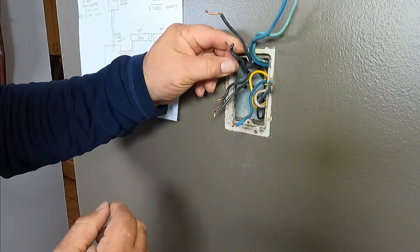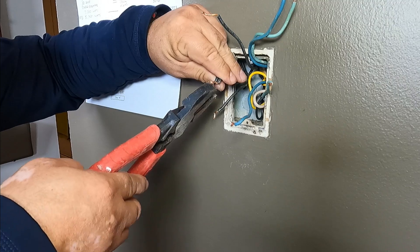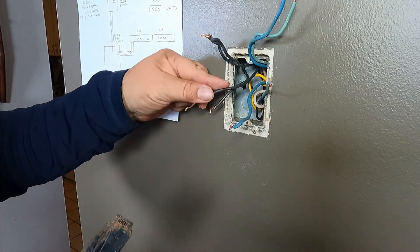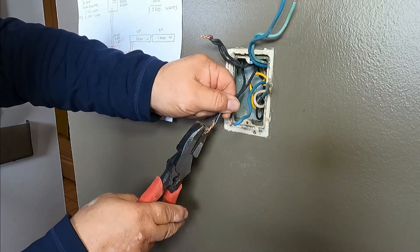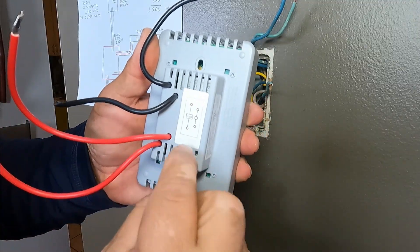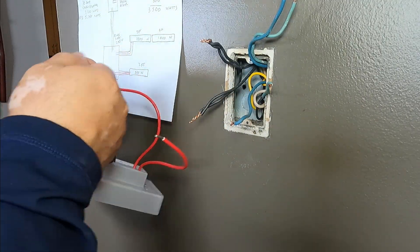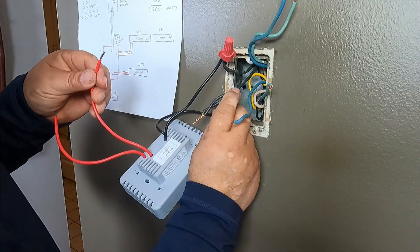So now this is my power source. I'm going to grab one of these — it doesn't matter — and connect it. This is the line, which is this one and this one — it doesn't matter which one. So I'm going to put this block with these two, and the other one is going to go with these two blocks here.